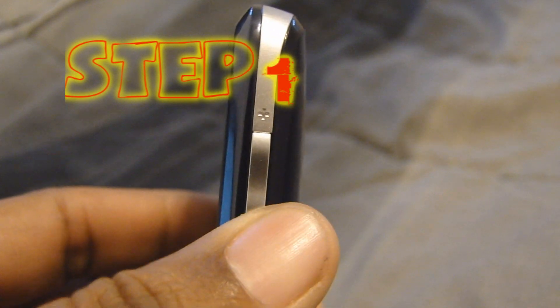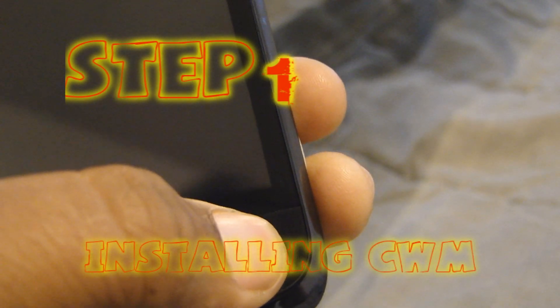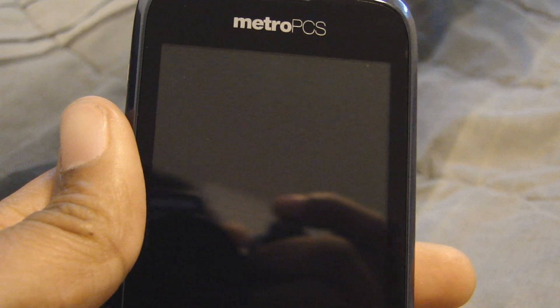Now that you're done with that, let's get into doing the mod and updating the phone to Android 2.2. We're going to use ClockworkMod to install the Android 2.2 update. What we need to do is hold the volume down button and the end button at the same time — I'm going to do that now — and that's how we get into recovery mode.